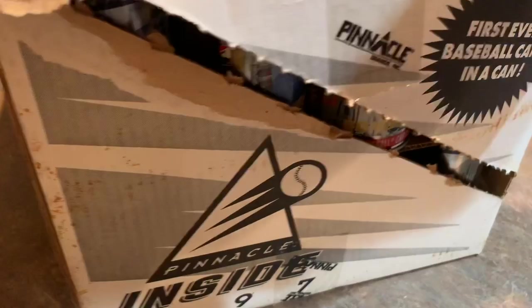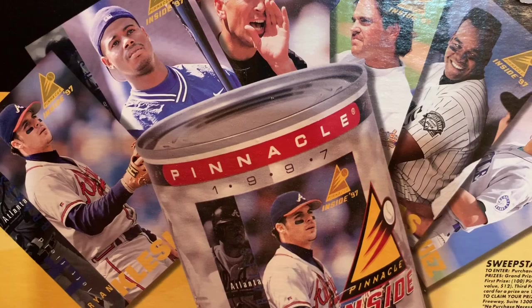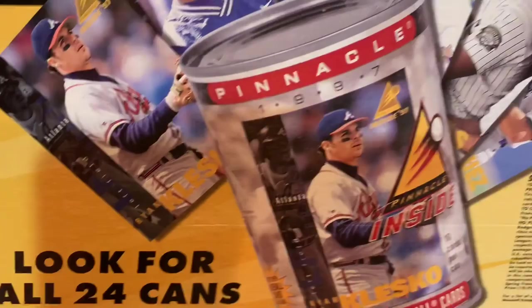Inside there is some literature — well, not really literature, but it's like a giant piece of cardboard that shows you the cans. I guess when they sold these at the card store, they just literally put the box out — this giant two-foot by a foot-and-a-half box — and inserted this as a pop-up background. It says look for all 24 cans; it's the first ever baseball card in a can.